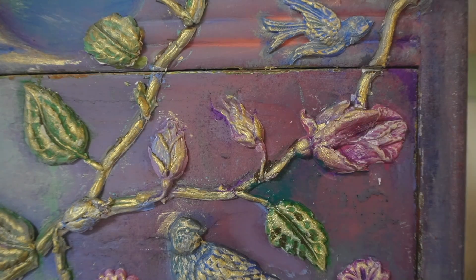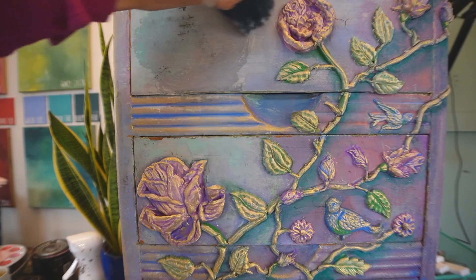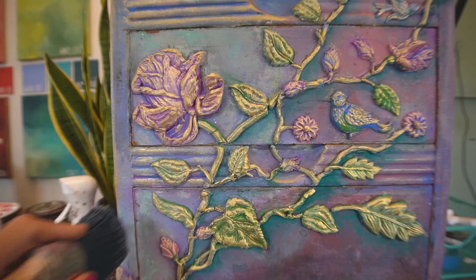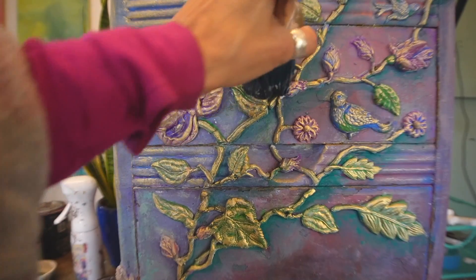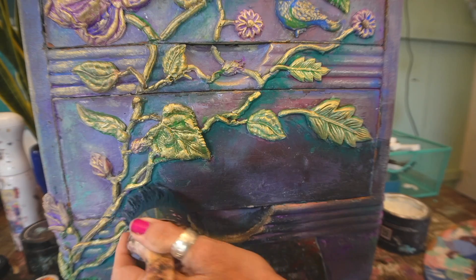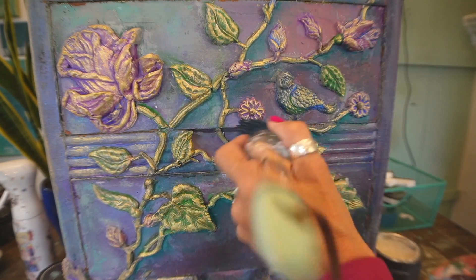This is the part where you need to commit — you need to commit to the fact that you're done. DIY paint is easily reactivated with water for weeks after you apply the paint, but once you put a sealer on, the blending is over. So you see me applying clear wax to the upper left side of the dresser and dark wax — a mix of dark wax and clear wax — to the lower right side.